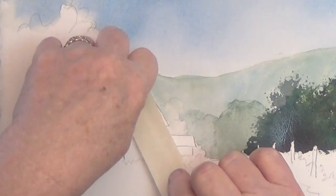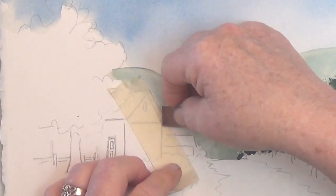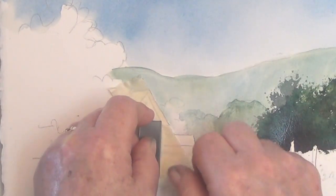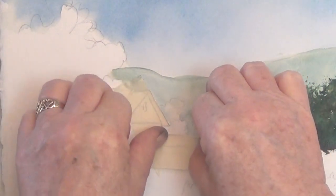I'm using masking tape on the barn and ripping it to the size I want by holding a razor blade against the edge. That way I'll be able to sponge around the barn and still keep the roof line crisp and clean.